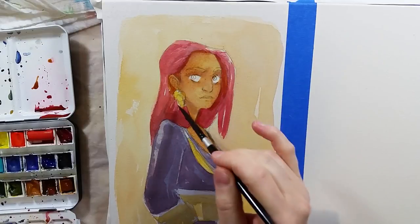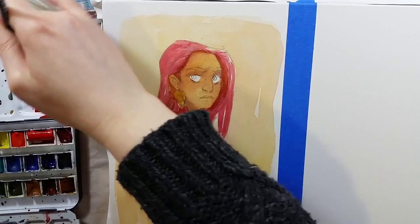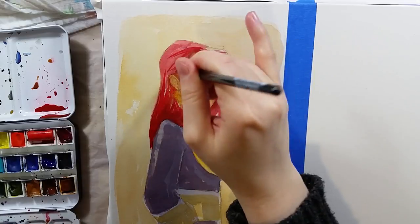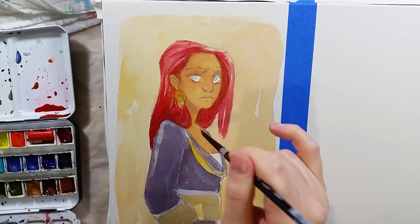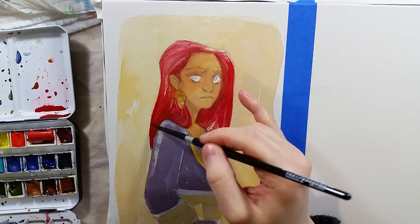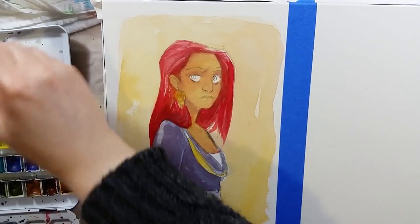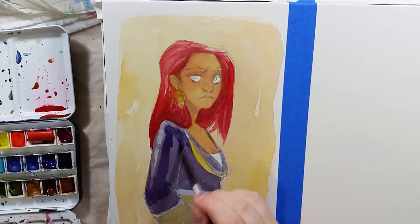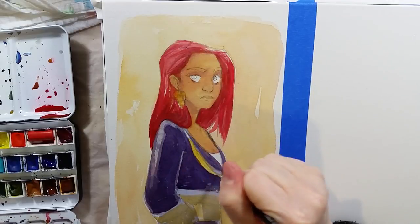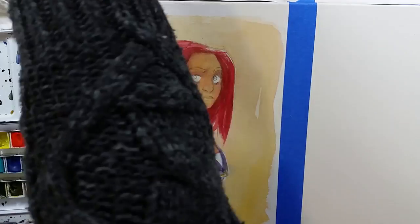I'm not super happy with the body itself — the anatomy is not super great — but I think the face and hair are interesting enough, and I managed to do an okay job with them. I don't think the final picture is in this vlog, but I will post it on Instagram shortly, so that's the place you can see it. I also had fun trying out the Silver Black Velvet brushes on the Nevna painting.